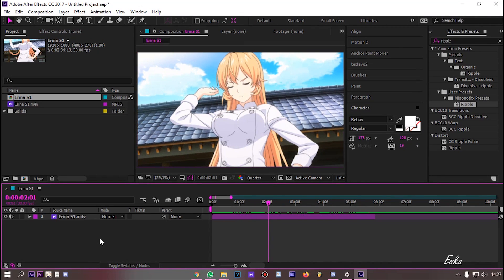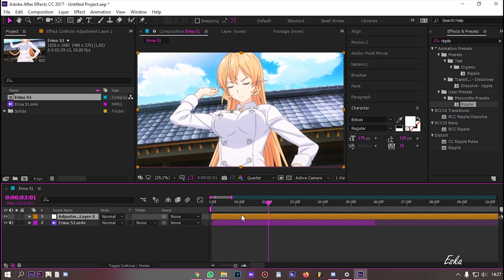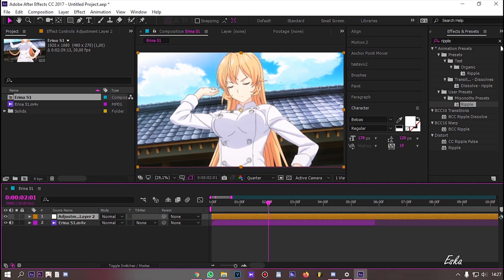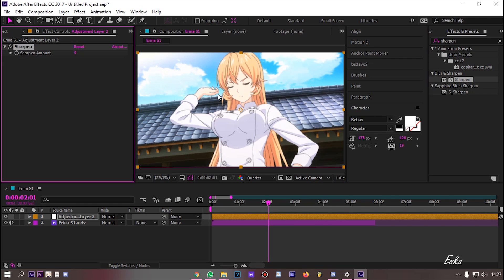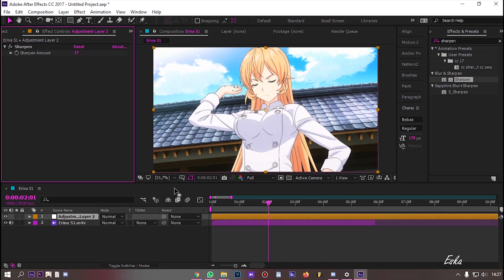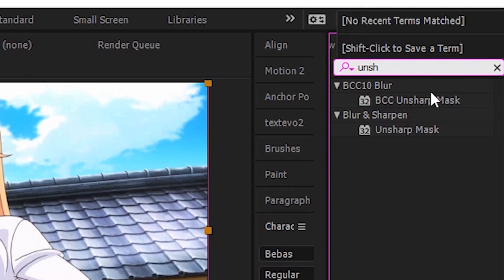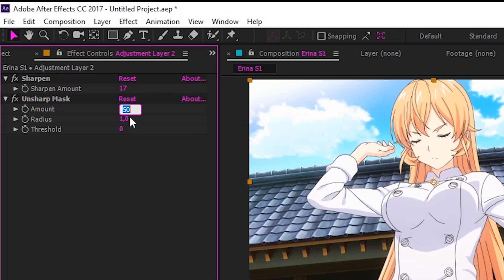After that, make a new adjustment layer. Now add a Sharpen effect. Set it to 17 or 15. Now add Unsharp Mask. Set Amount and Radius to 50.